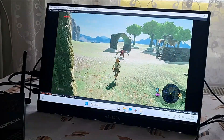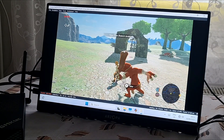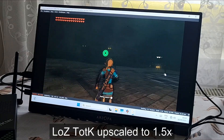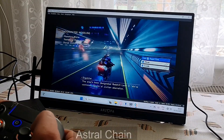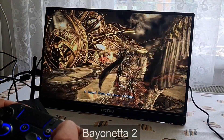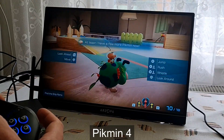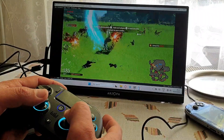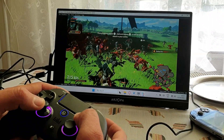Next is Switch emulation. This one was also very nice. Legend of Zelda: Breath of the Wild — full speed. The mouse and keyboard controls were really killing me, as you can see. Tears of the Kingdom, Astral Chain — I was pleasantly surprised with the Switch emulation. Most games I've tried were running at full speed with minimal setup required. I just loaded the ROM and connected the controller. Many of these games were designed with controller in mind, so that's the best way to play them.